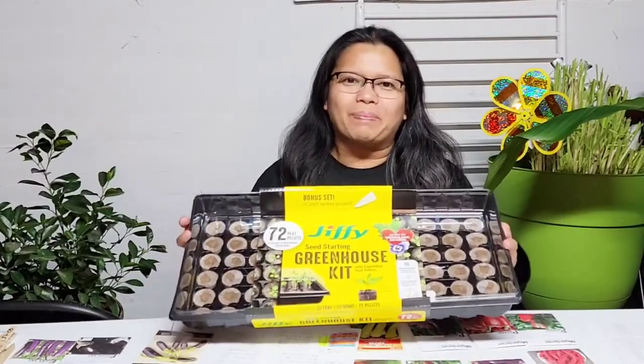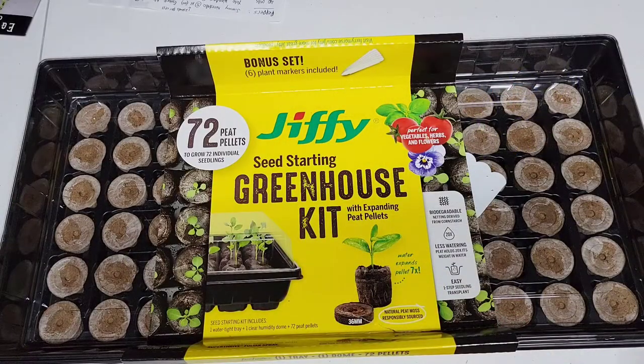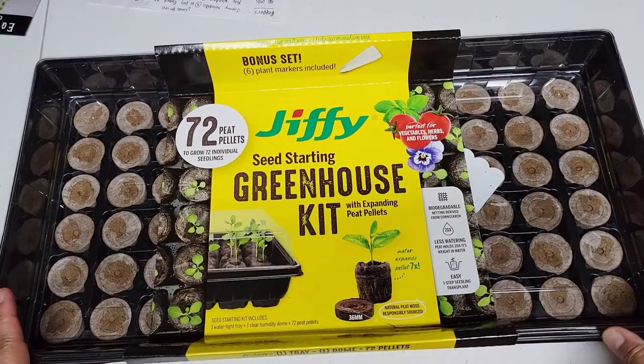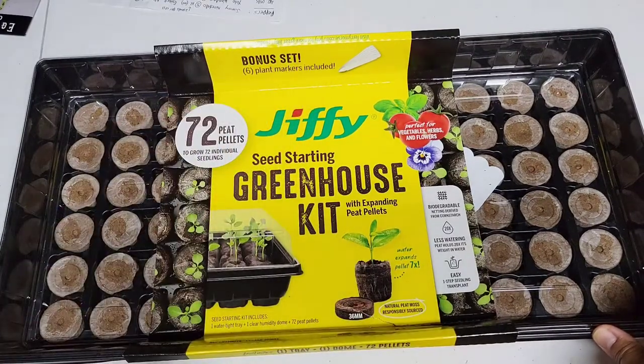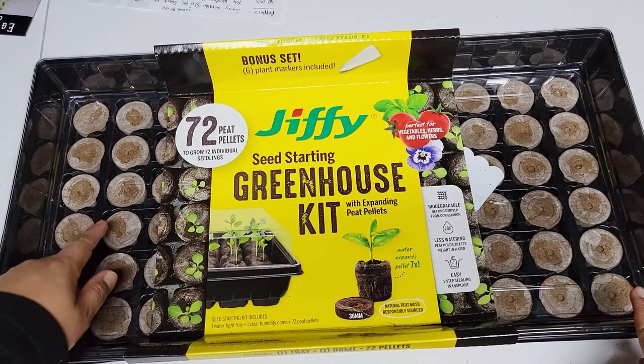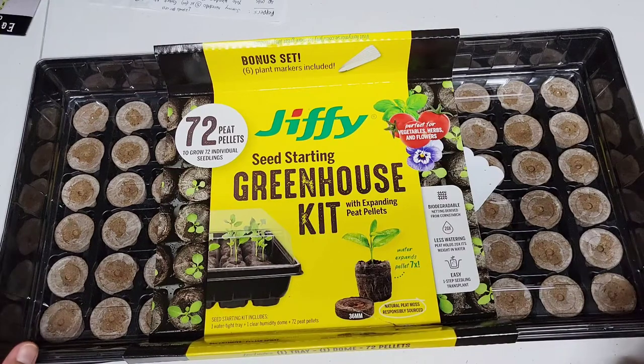This one is a 72 peat pellet kit, and for me this is a very easy way to start your seeds. If you are a complete beginner, you can never go wrong with using the peat pellets. If you are planting about 72 plants, this would be a good kit for you. It comes with a bonus set of six plant markers, a humidity dome to keep the moisture inside while you are waiting to germinate the seeds, and 72 peat pellets made of peat moss. The actual size of the pellet is 36 millimeters.